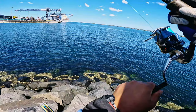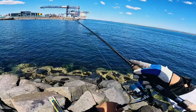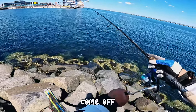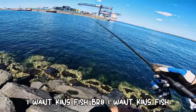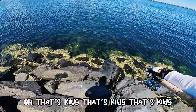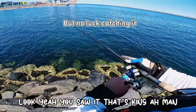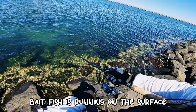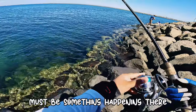Another one! Whoo! There are so many followers there — came off. I want kingfish, bro! Where are they? Oh, that's king! That's king! Look yeah, you saw it — that's king! Baitfish running on the surface, must be something happening there.